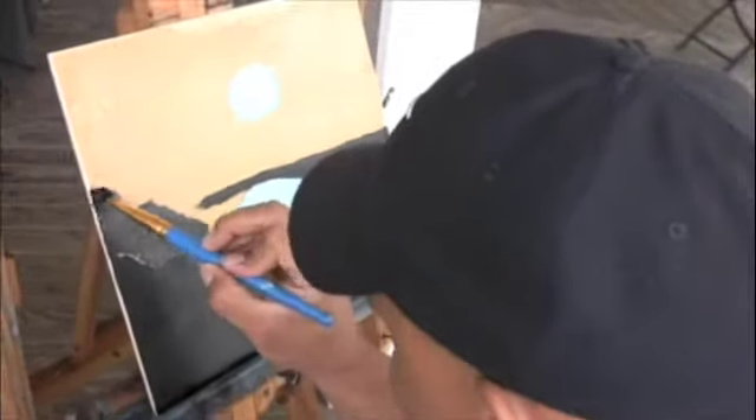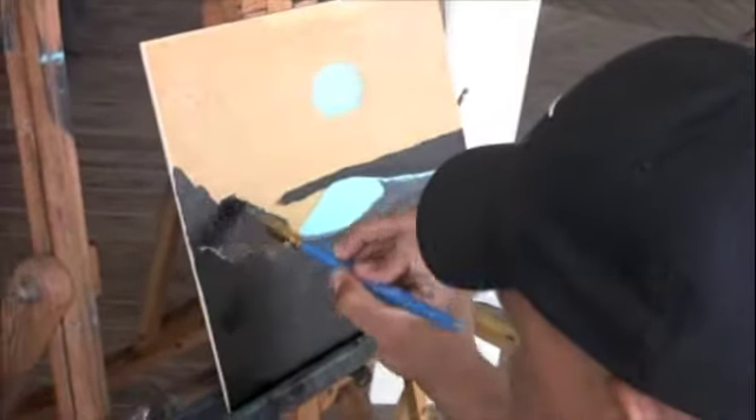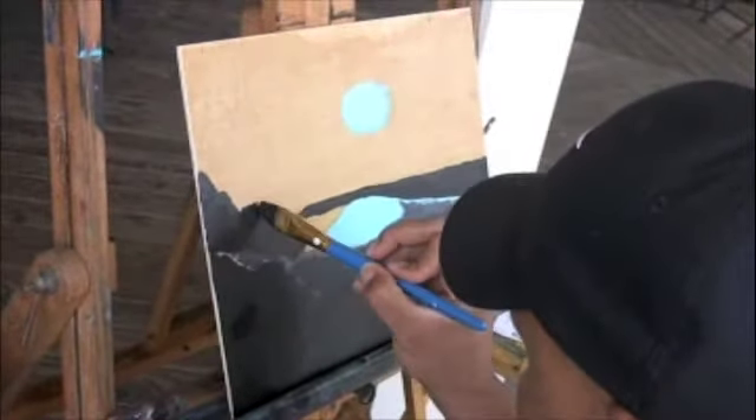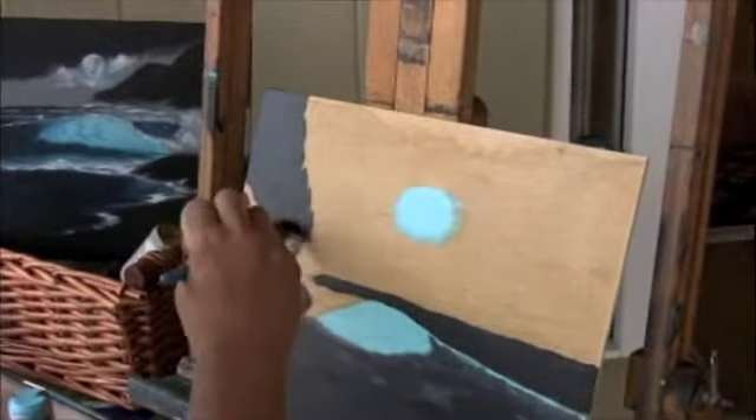So how would you do the separation between the rocks? Just leave a little space. Then come in with white and different colors and start adding lighter colors to give separation.